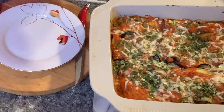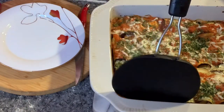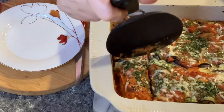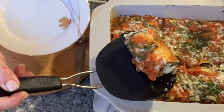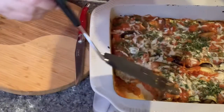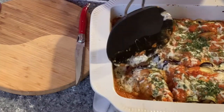Our rollatini are done and the mozzarella melted perfectly. Wow, can't wait to try it — delicious! So soft.